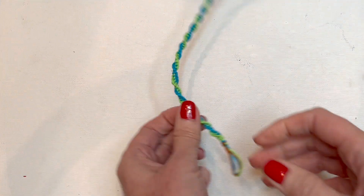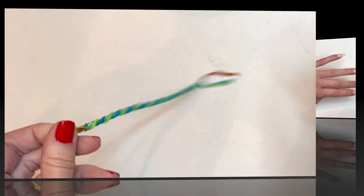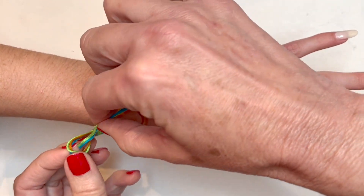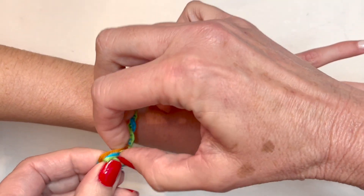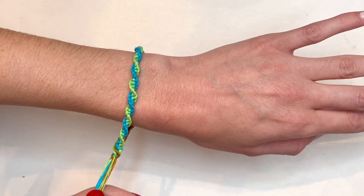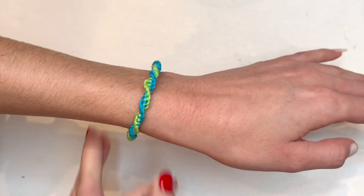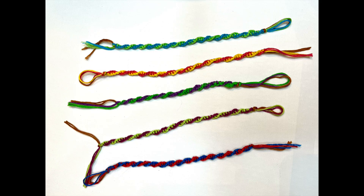We've now completed our forward knot friendship bracelet. Look how beautiful the way the colors twist around the bracelet — you can make this in all different color combinations and every single one will always be just as beautiful. Now it's time to wear it, share it with a friend, or share it with a family member. These are one of my favorite types of friendship bracelets. I hope you enjoyed it! If you like this video please give it a like below and subscribe to see more video demonstrations by Art Connection.